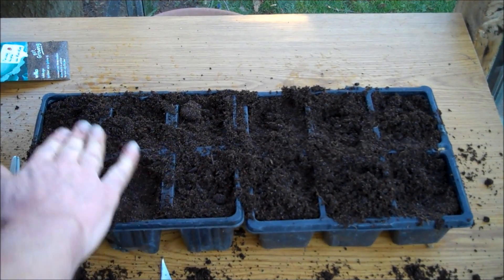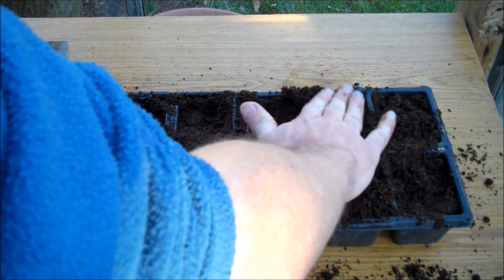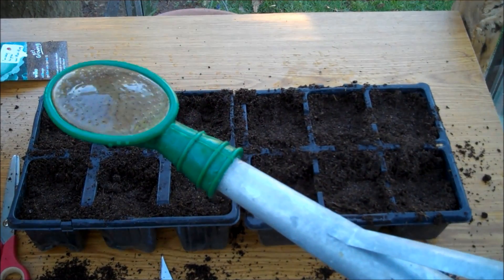Press the compost down with the palm of your hand to make it firm. Step 4: Water the seeds. Be careful not to be too vigorous or it should wash the seeds away.